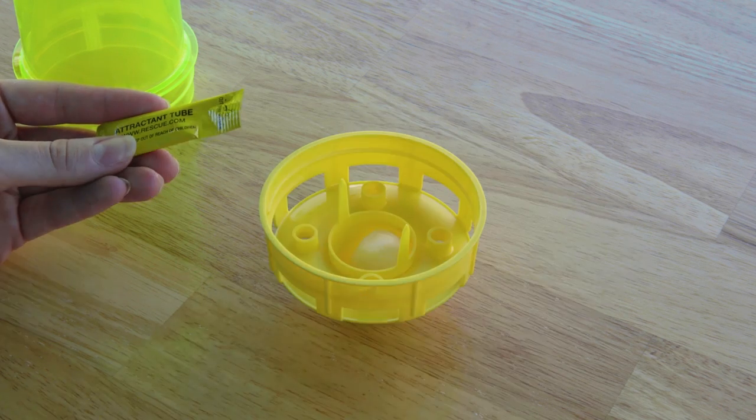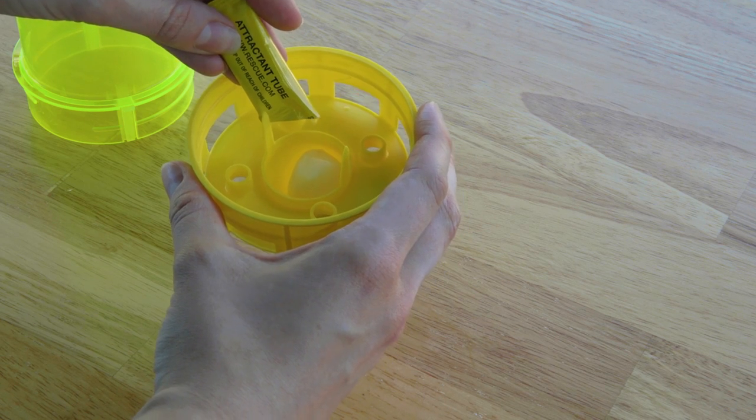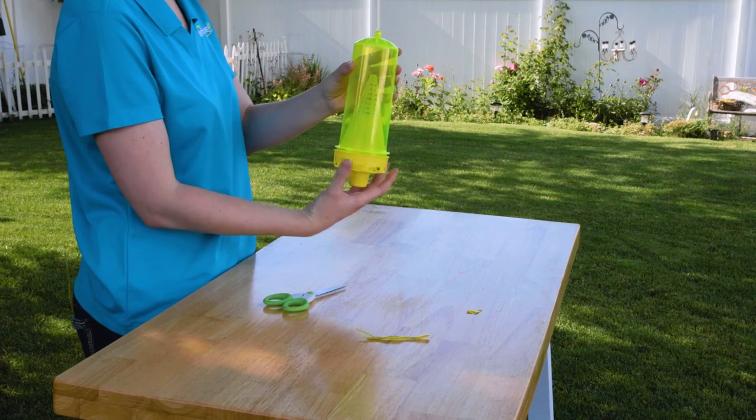Place the cotton ball into the attractant cup. Cut the tip of the attractant tube and carefully empty the liquid onto the cotton. Screw the bottom cap back into place.